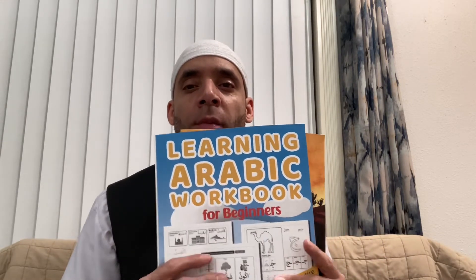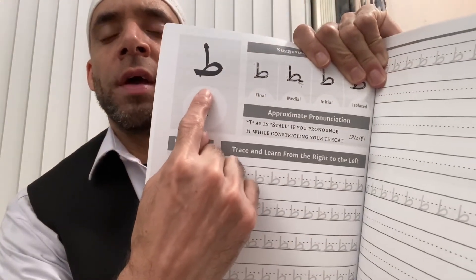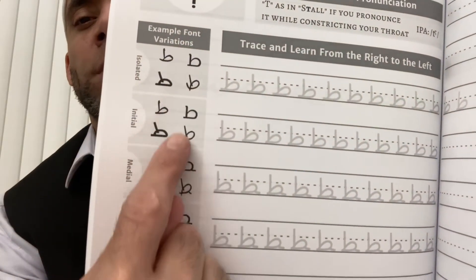I purchased two, three books actually, but one of them I never used, so these two I purchased on Amazon. This one is called Master the Arabic Alphabet, and this one is good because if you look right here, it shows you the letter and the different ways that the letter can be spelled. I've also seen it in different scripts.